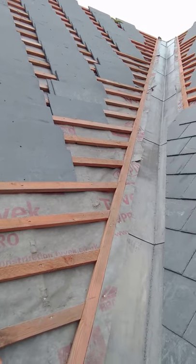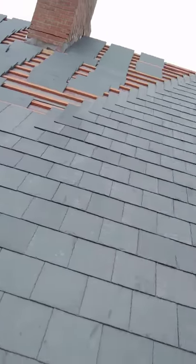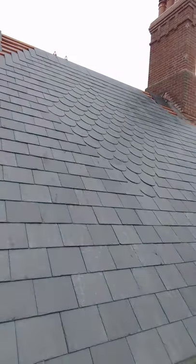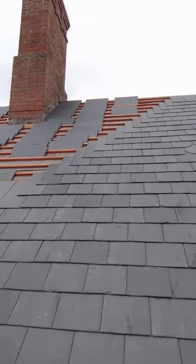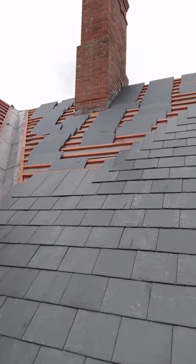So we're half way up, and there's a finished product to the fish scales in the roof, all ready to finish the rest off. Hopefully we get most of the slating done today. Thanks for watchin'.